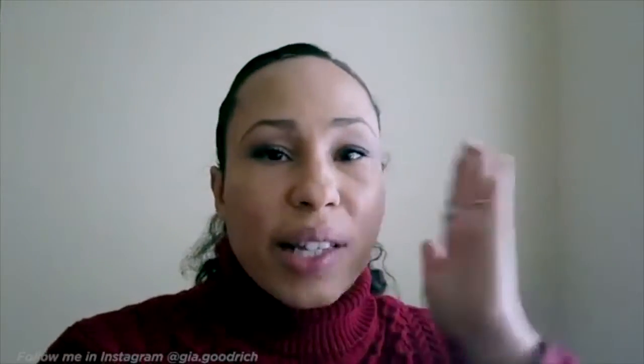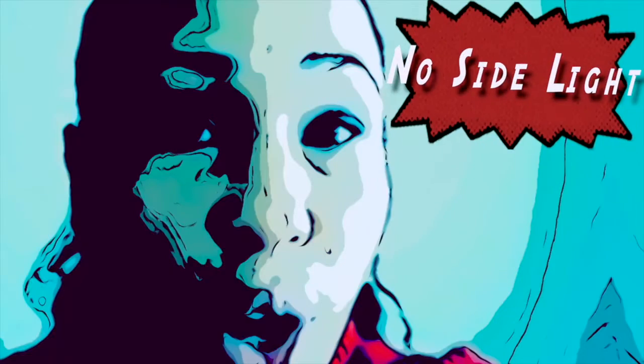Having your back to the window is called backlight — no, no. This is called side light, quite harshly moving across my face — no. It pulls out every detail, everything you want not to be seen. See how much of an impact it makes.